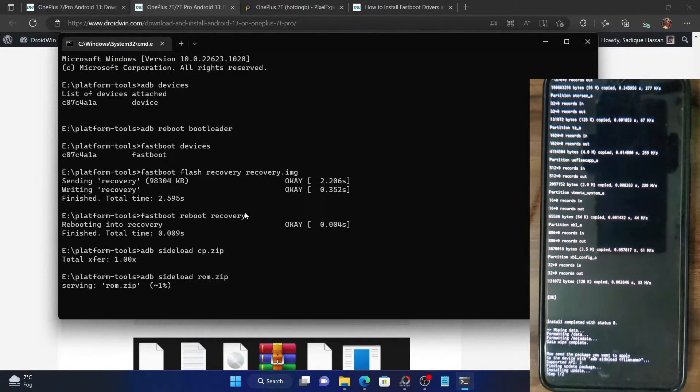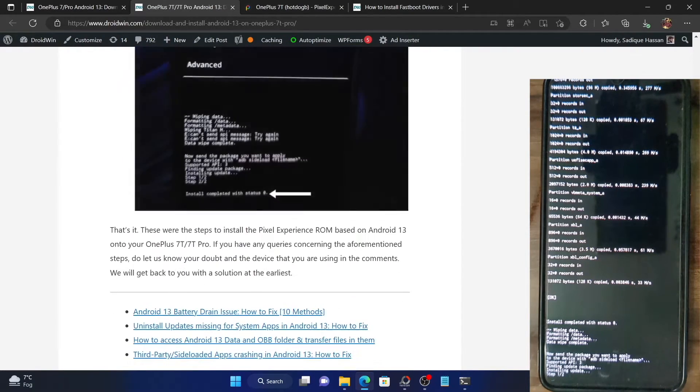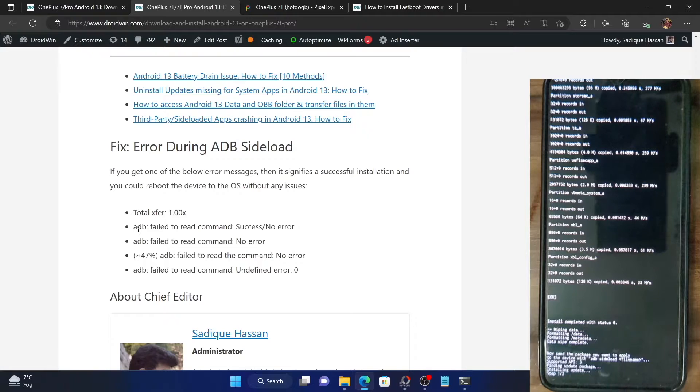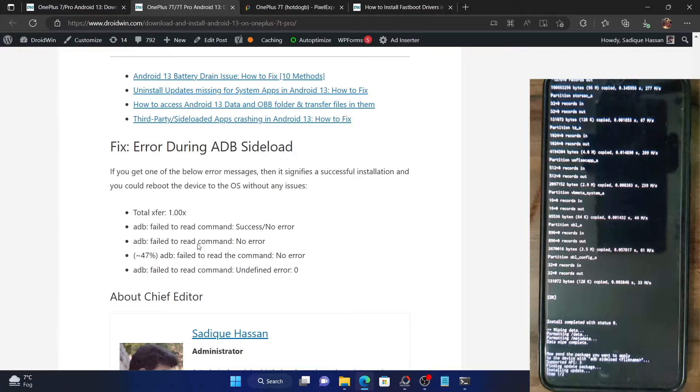An important note: in the ADB sideload process, when the process completes it generally shows 'total X per 1 and 2'. However, in some cases you might also get messages such as 'ADB failed to read command: success', 'ADB failed to read command: no error', stuck at 47%, or 'ADB failed to read command: undefined error'. All these messages signify that the file has been flashed successfully — it might be a little counter-intuitive, but if you get any of these messages, the ROM has been flashed successfully.